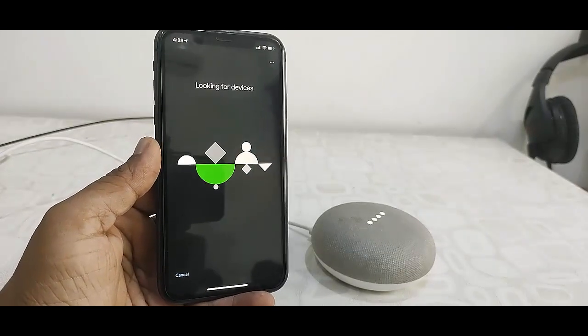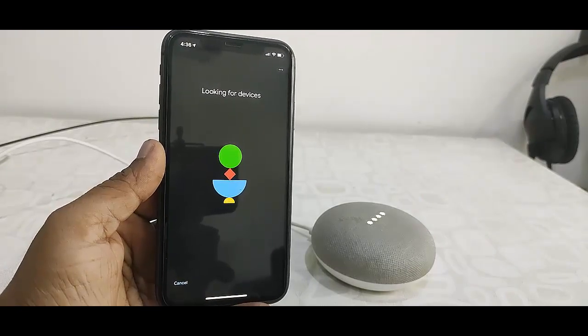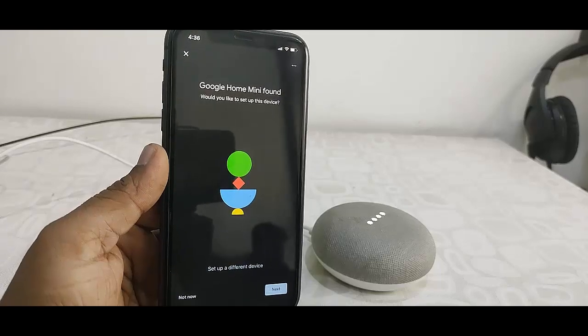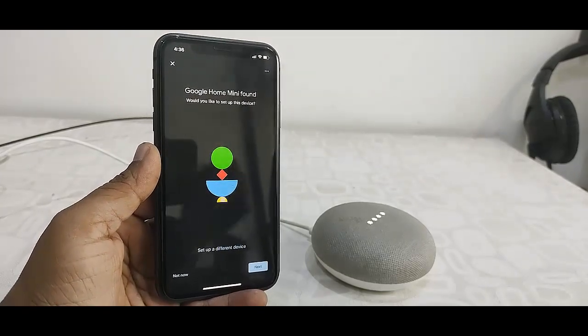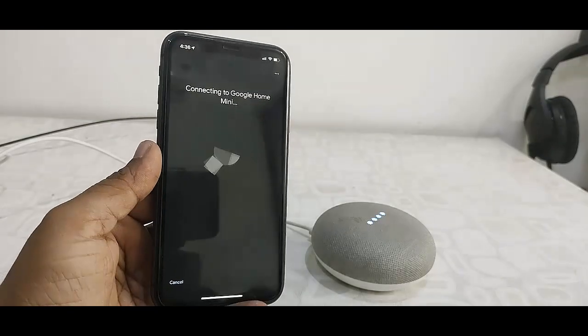I have an existing Google Home, so just select that and click Next. It will search for the Google Home — it will take a few seconds. Now click Next. Now it's connecting.